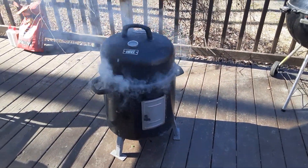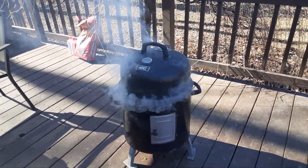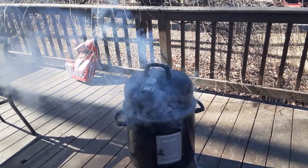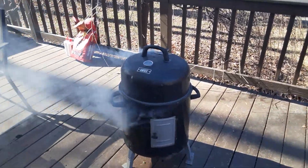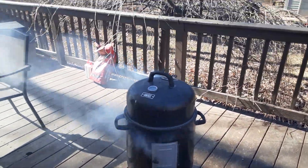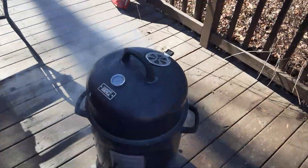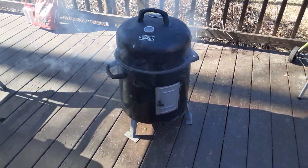Hit that like button and thumbs it up. If you're new to my channel, take time out and subscribe — because every day I'm on like Donkey Kong. You guys will see the new uniforms I got coming in for the spot. I got turkey legs on my shirt and on my hats.